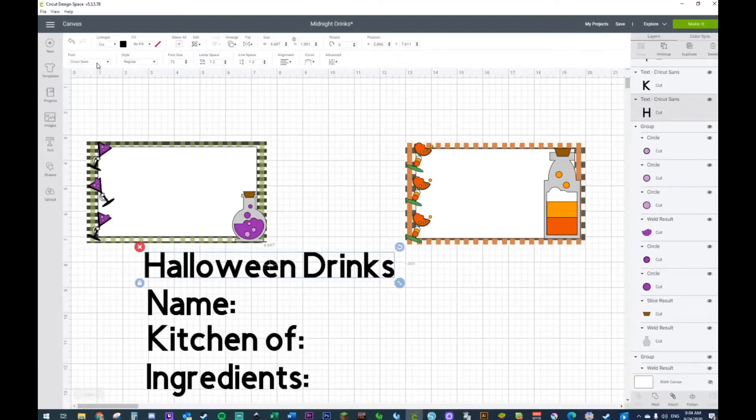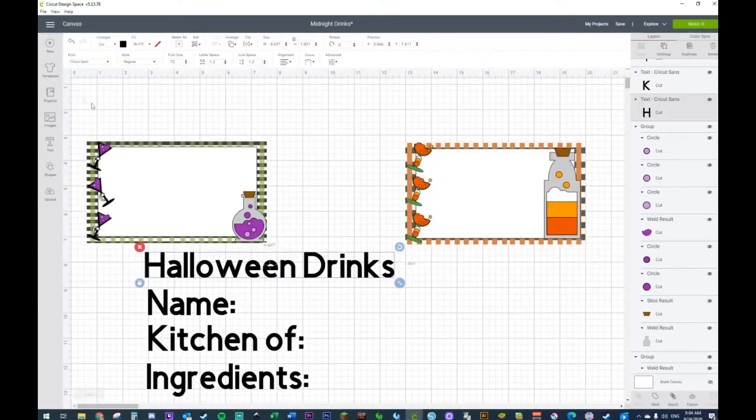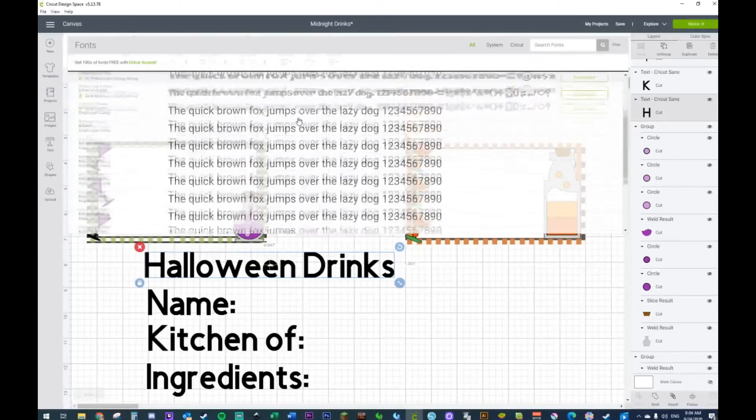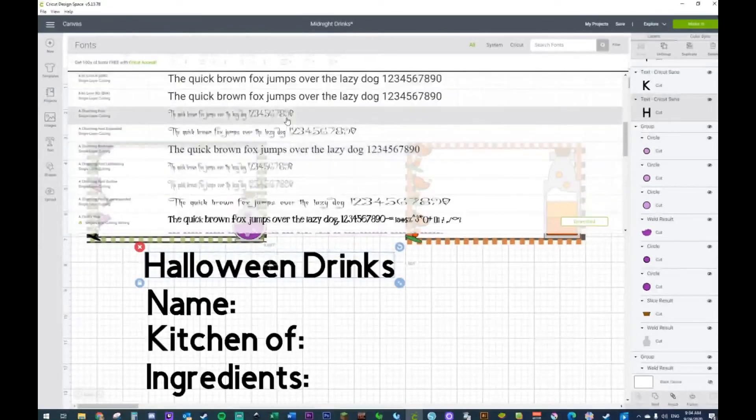You can put these in any order you want. Personally you want ingredients at the bottom, then 'Kitchen of,' then the name of the recipe. But you can interchange these — you could say 'Midnight Drink' and then 'Kitchen of.' I think it looks aesthetically pleasing going from the smallest word to the longest. If you want to change the font, go right here — it says font style, font size, letter size, line size, and arrangement.